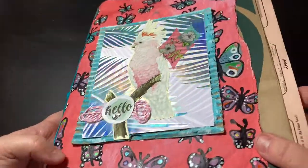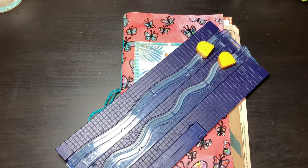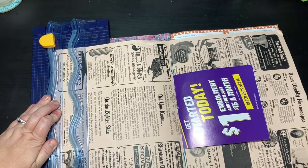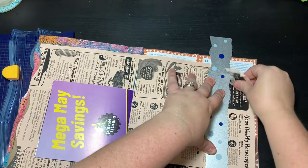For the cover, what I chose was this cockatiel that I had made during the Simply Random Challenge this summer. What I'm doing now is trimming the pages so that they don't stick out beyond the edge of the cover — I want them all to be contained within the cover.